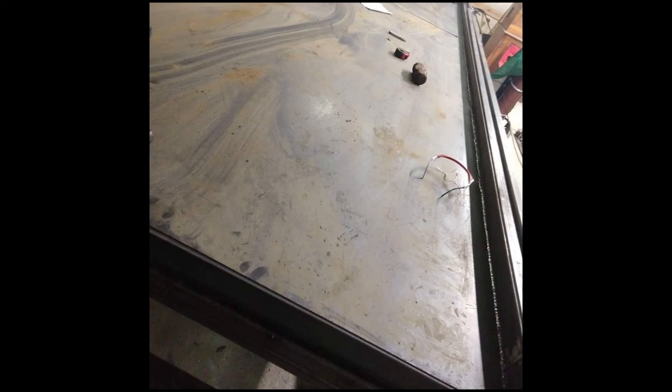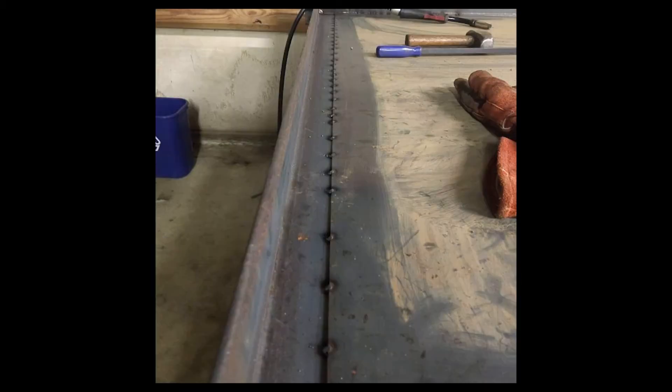I will never do 16-gauge anything hardly ever again — I don't even like cutting it. Here I've got photos of me stitch welding and getting that in there. This is quarter-inch angle iron, three-by-three if I'm not mistaken, which I probably am right now, but that's okay.